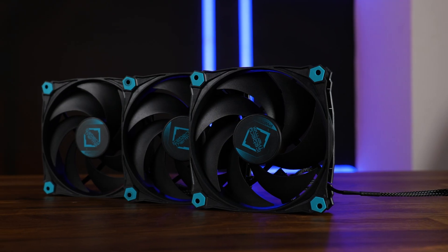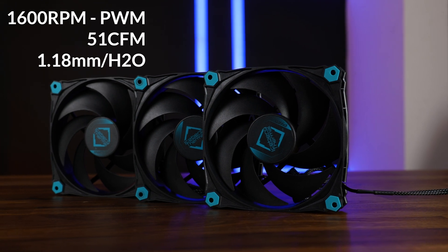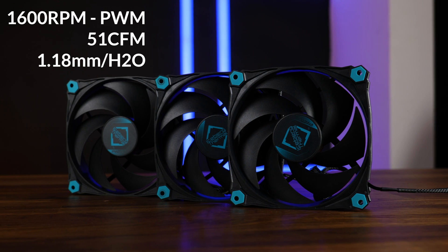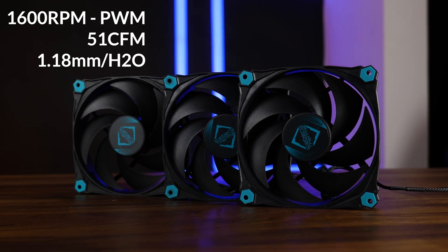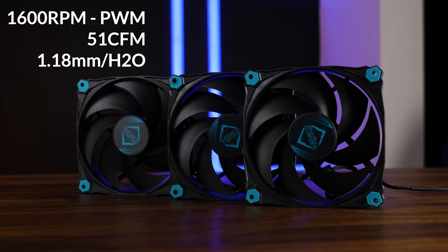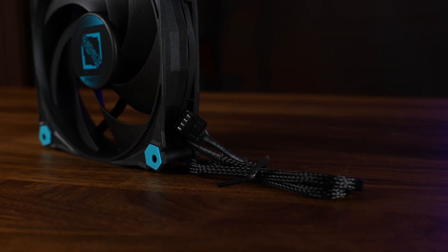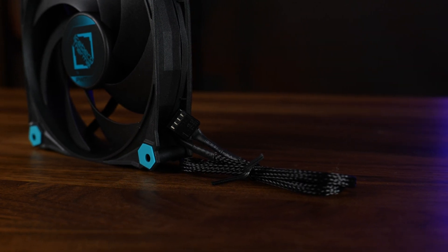The specs are also a lot more sane. It spins at up to 1600 RPM, pushing 51 CFM at 1.18 mm of H2O using a sleeve bearing. To connect the fan, we got a roughly 40 cm long PWM cable, which is nicely sleeved.